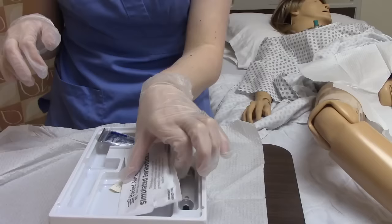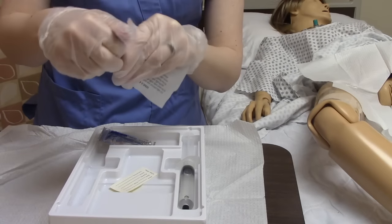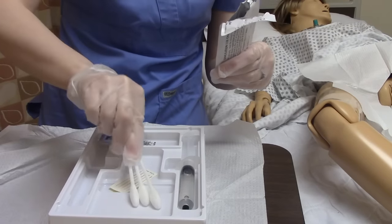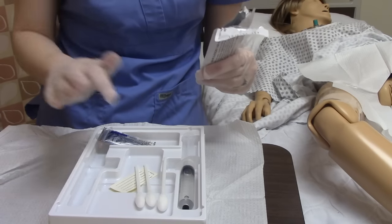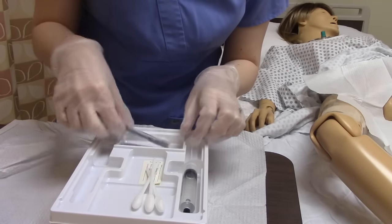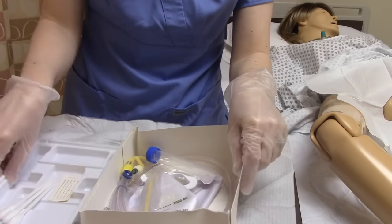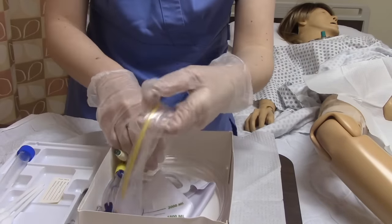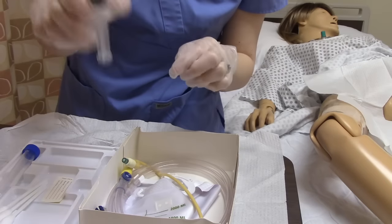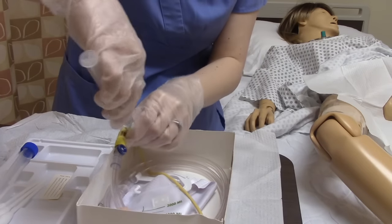Now we're going to prepare all of our things. We're going to open our swab sticks — these are our betadine swabs. You want to make sure you're asking your patient if they're allergic to shellfish or to latex when you do a Foley catheter. We have non-latex catheters and chlorhexidine as alternatives to betadine swabs. We'll open our lubricant and then get our catheter prepared.